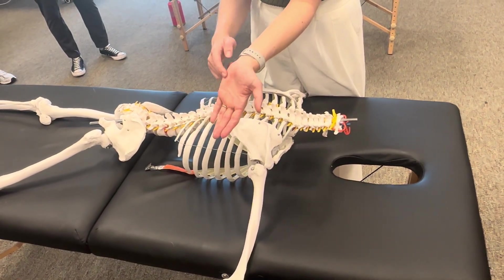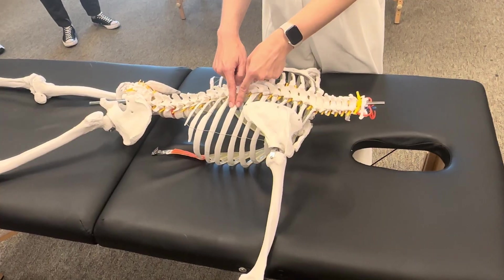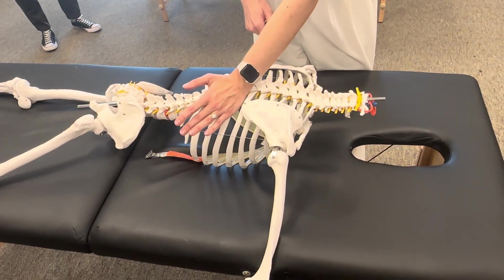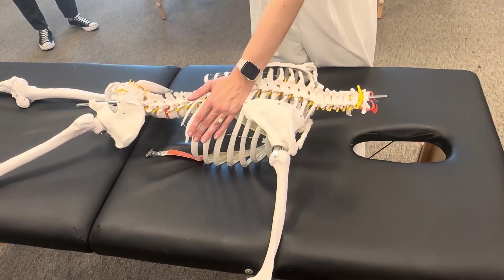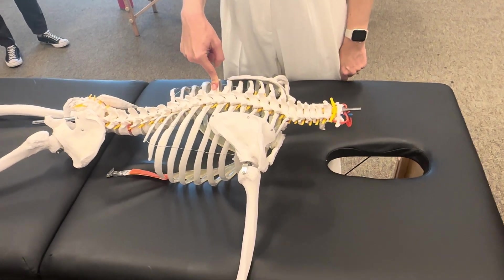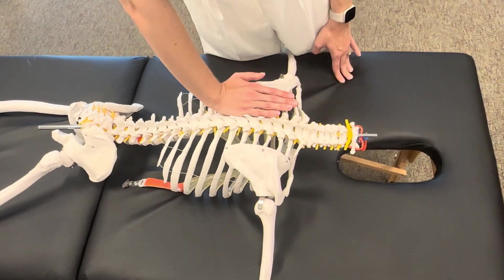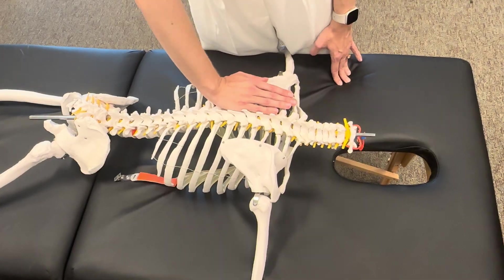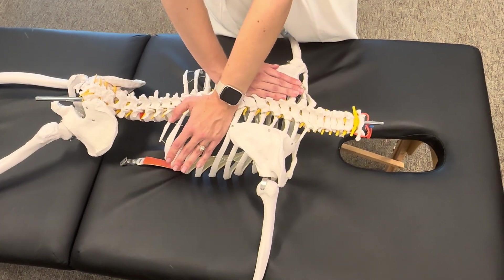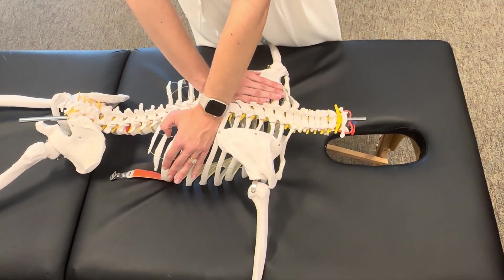Your mobilizing point is the hypothenar eminence. You're going to come off the costo-transverse joint onto the flat posterior surface of the rib to mobilize, hooking on to that point with your hypothenar eminence. Your non-mobilizing hand is going to be on the transverse process of the same segment on the opposite side, with your hypothenar eminence applying a strict posterior-to-anterior sustained force — essentially pinning the transverse process in place as you come onto the rib angle to mobilize anterior-lateral. This allows you to really isolate that segment without a lot of trunk rotation occurring.